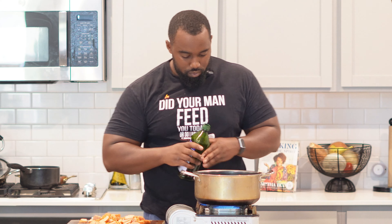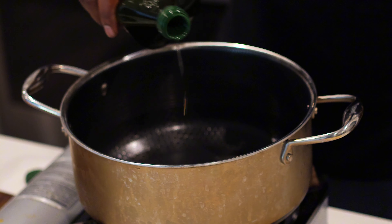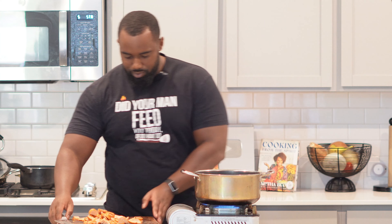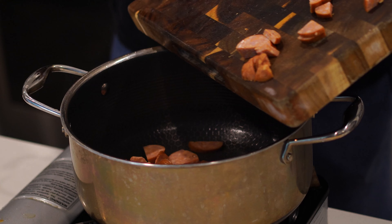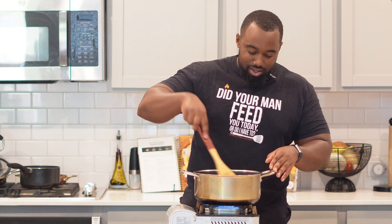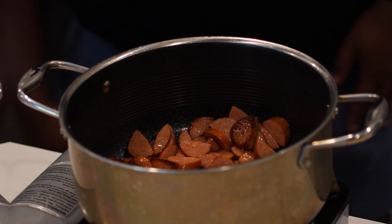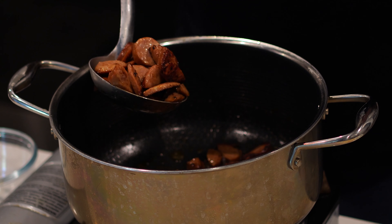Turn your eye on to about medium-high to medium, just depending on your stove. Go ahead and hit this with either some vegetable oil, avocado oil, or grapeseed oil. Add the andouille sausage in — we're just trying to brown these real quick, about two to three minutes each side. Then take these out and set them into a bowl or a plate, but keep that grease there because that's gonna be the flavor we're building.